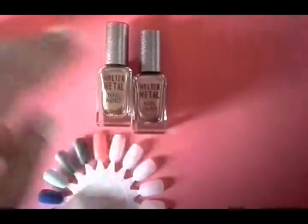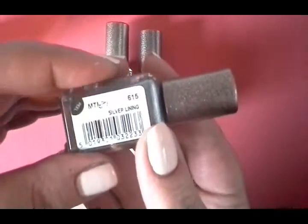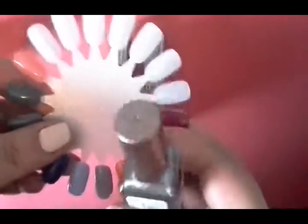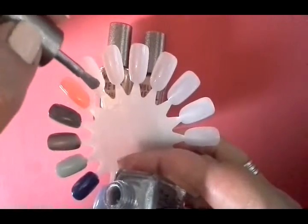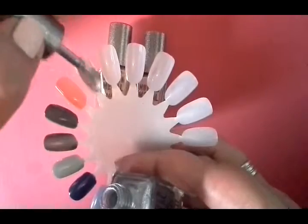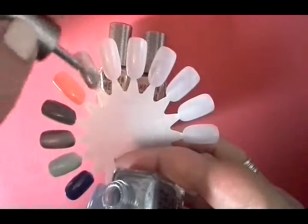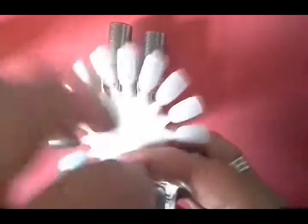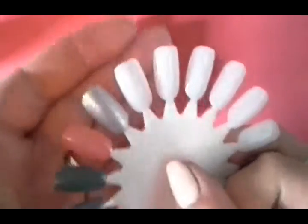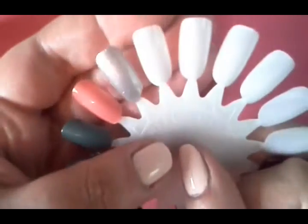I've actually worn these two already — I did some swatching with them earlier today. This is Silver Lining and they are fairly opaque. So if you're careful with your application, you might even be able to get away with just one coat, although I'm not sure about this with the silver. That's actually quite a nice subtle silver. That's one coat — so that's Silver Lining.